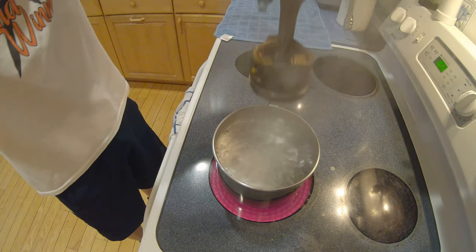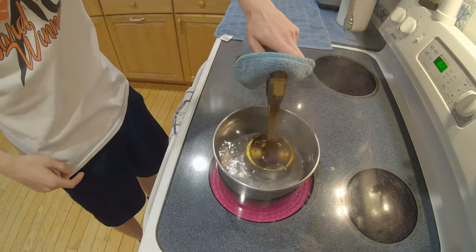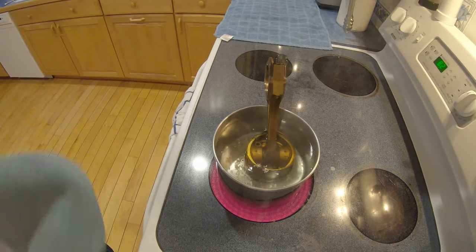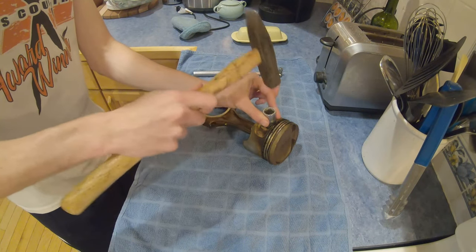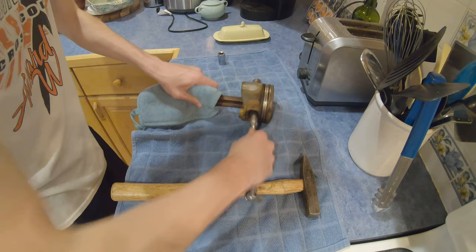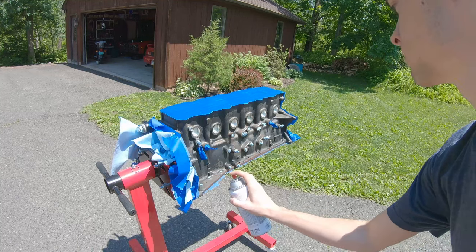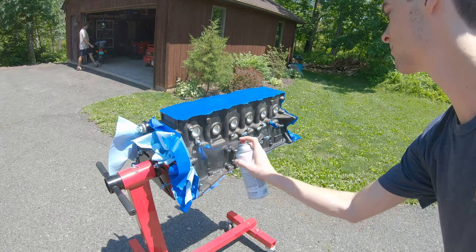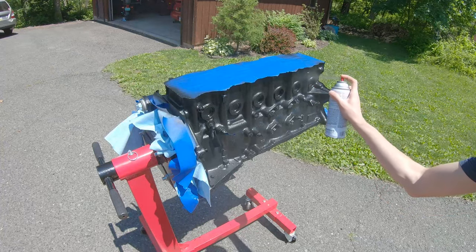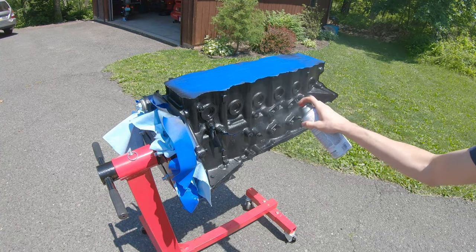The first stop for this build is actually the kitchen. We're going to heat up the stock piston and connecting rod combo to get that wrist pin nice and toasty so I can tap it out and get the connecting rod independent of the piston. Here I am tapping it out using some questionable methods, but eventually we got them apart. Next up, we're painting the block — I used standard Rust-Oleum high-temperature black paint. As long as you mask everything off, it's a relatively easy step and it turned out really nice.